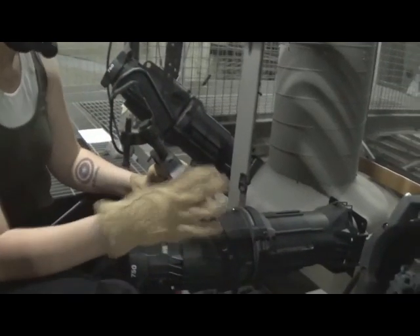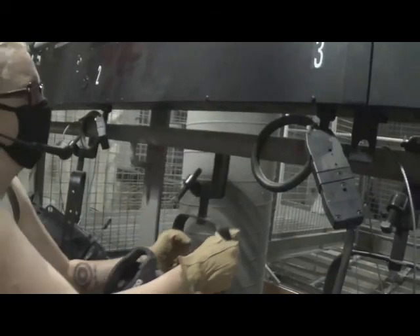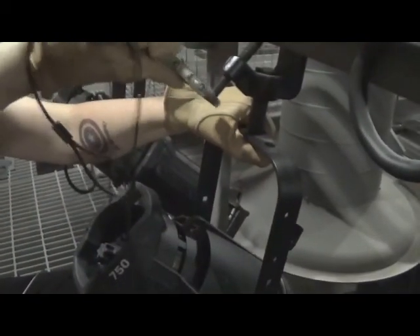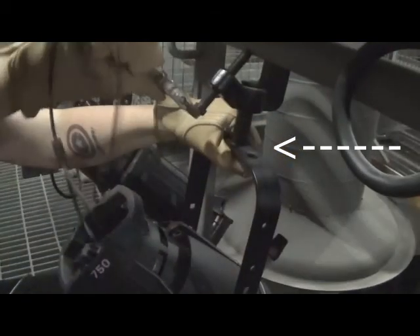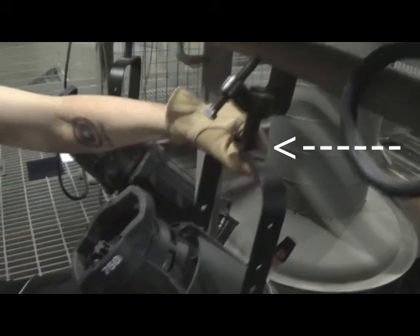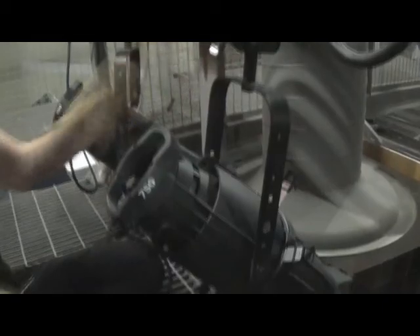To hang your light, wrap the C-clamp around the pipe or other fixed surface and tighten the clamp bolt until it is secure. While you are securing the clamp, you should always keep one hand on the yoke to prevent the light from falling. If you are unable to do this, then ask someone else to hold the light for you. Do not remove your hand until you are certain the light is secure.